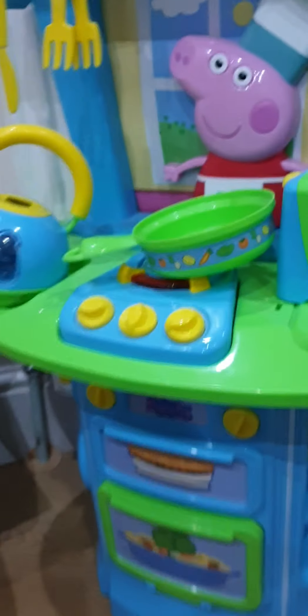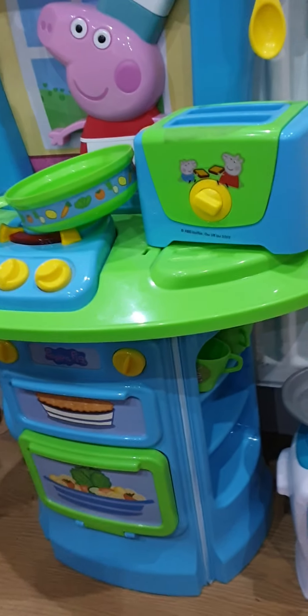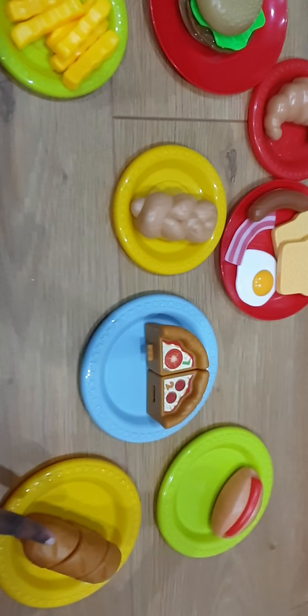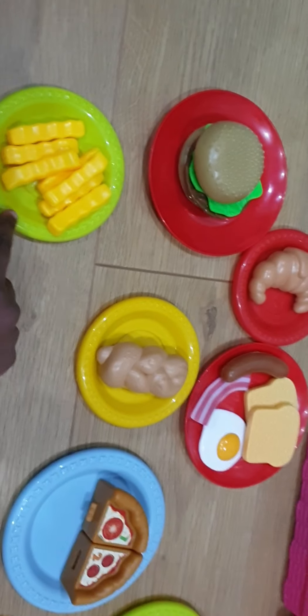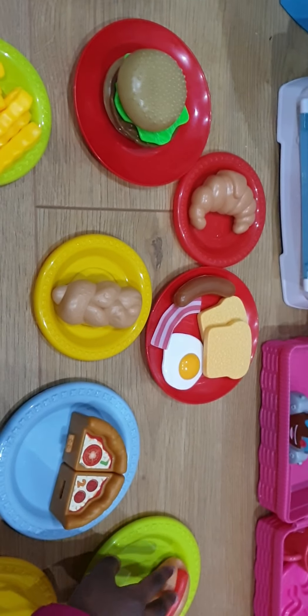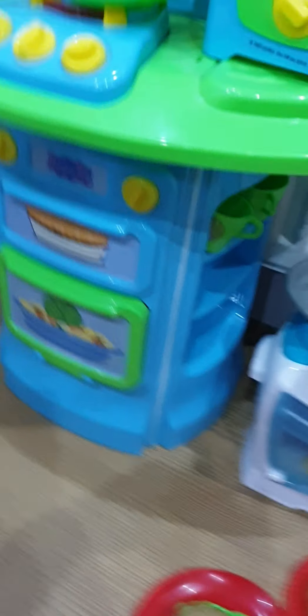Now that we've finished, I hope you learned how to make different kinds of foods and you can try it at home. Let's see all the food we made: bread, pizza, pastry, chips, burger, croissant, English breakfast, and a hot dog. Good job — I hope you enjoyed this video!